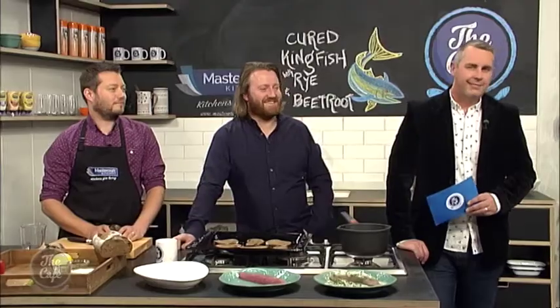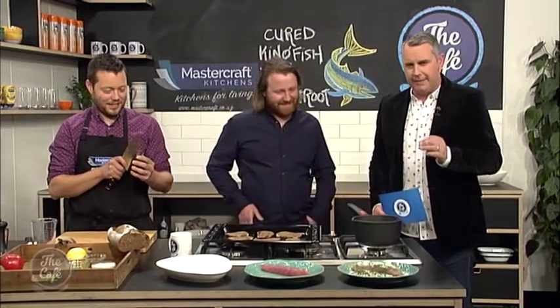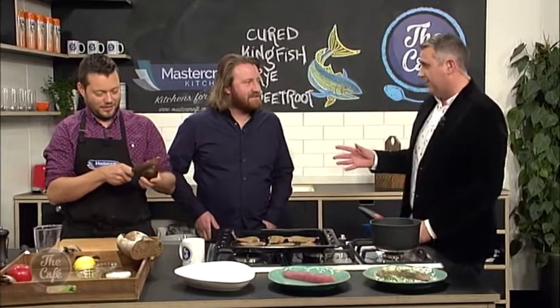Now we're gonna head over to Jason and Mark in the MasterCraft kitchen with the world's best sandwich maker. Thank you, Mel. So Mark and I are joined in the kitchen by Matt Wilkinson — the artist behind the world's best sandwich and also known to worship veggies. Before we get to worshiping veggies, as our mums have always told us we should, tell me about the world's best sandwich — what was that?